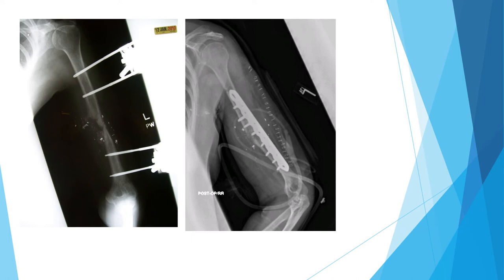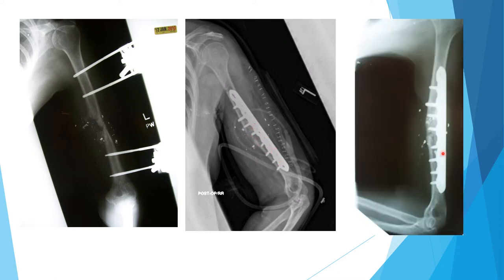This is another patient with a gunshot wound treated with an external fixator who developed non-union. The treatment, as we said, was open reduction, internal fixation with patent screws together with bone grafting, and the patient ended up with good healing and callus across the fracture.